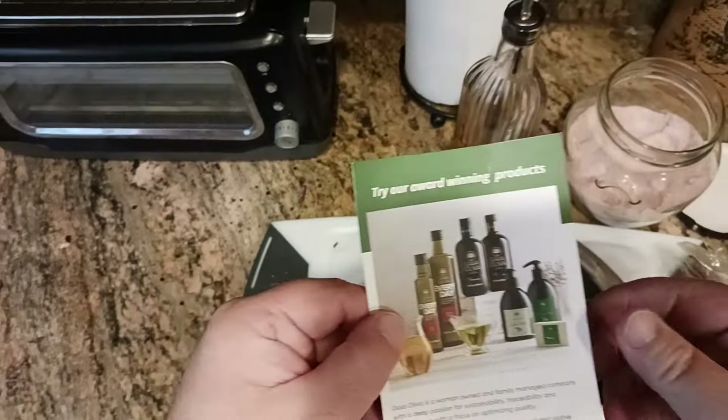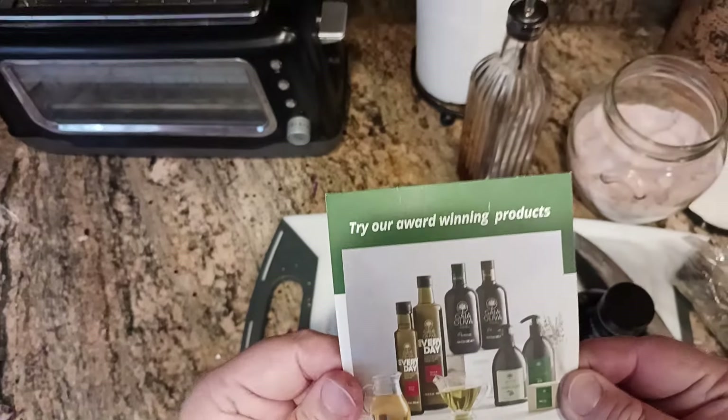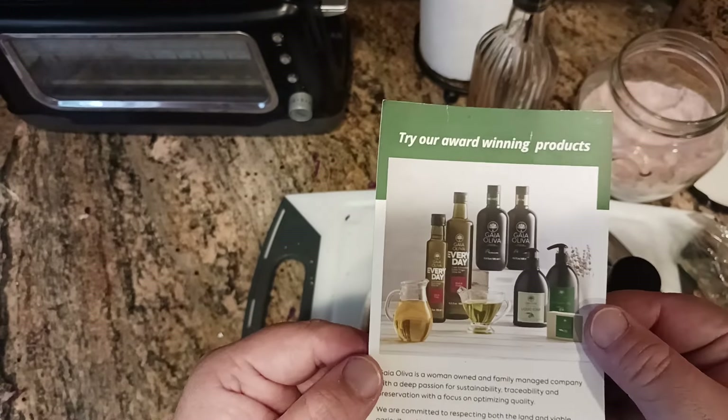Here's a little bit about the company. Try our award-winning products — there you go. There are some different types of things that they make.